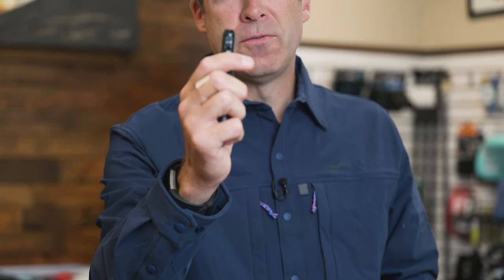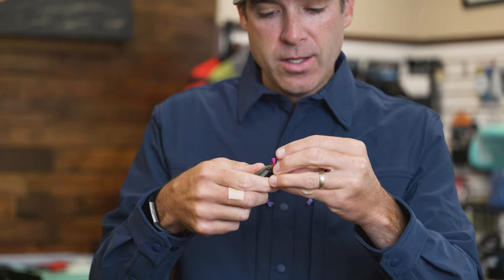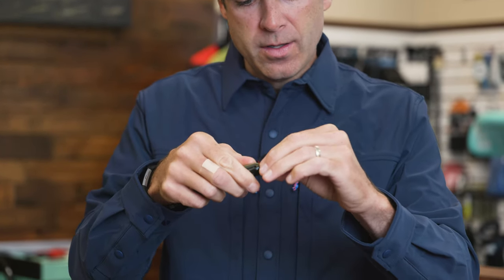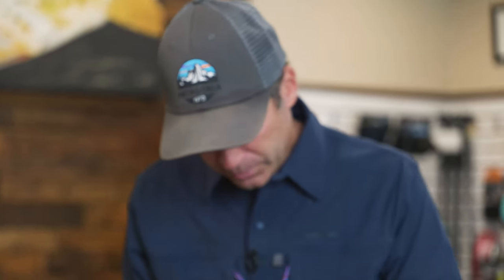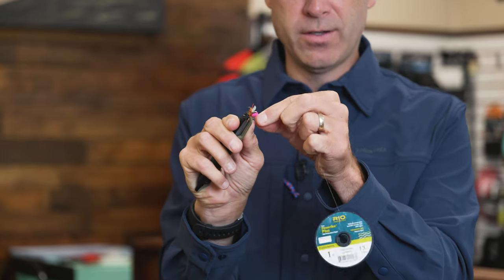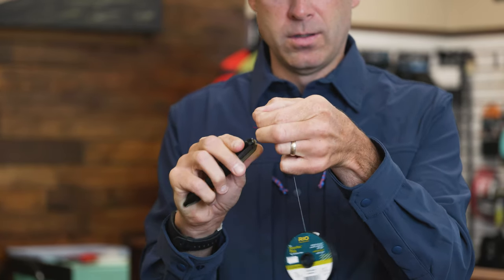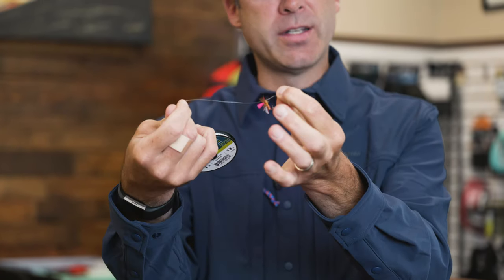On the end of this tool there's a little funnel, and that is to feed the line through to thread the line on a hook. If you have a difficult time seeing the eye of the hook, all you do is grab the front of your hook with the tool, take the line, push it through the tool in that funnel, and it threads the fly for you — then you can tie your knot.